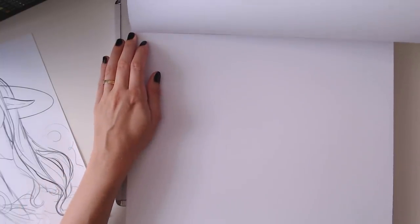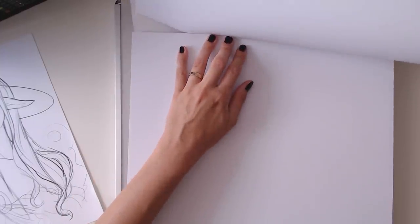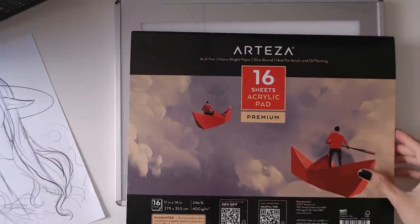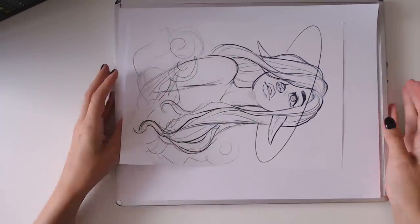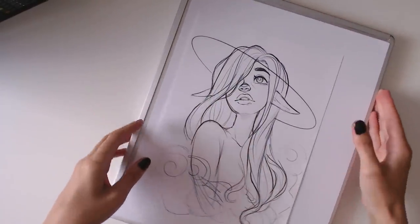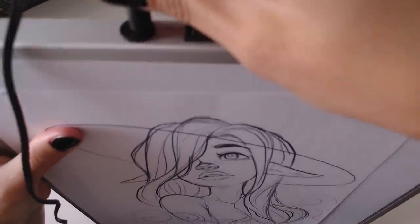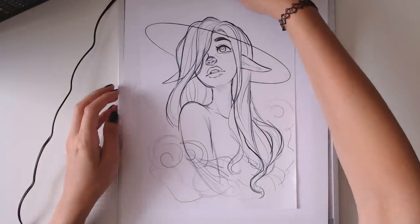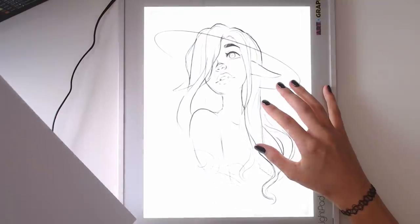I've seen other people paint with acrylics but I never really did it myself or experimented with it. All I know is that they dry really fast so blending will probably be very hard for me. I am a digital artist attempting some pretty hardcore traditional mediums, so let's just see how it goes. Let's make a comparison of the sketch and the final acrylic painting at the end.